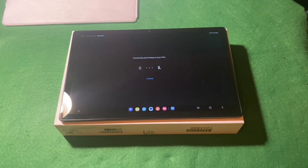It says here to press the PS button on my controller. Connecting, connecting.